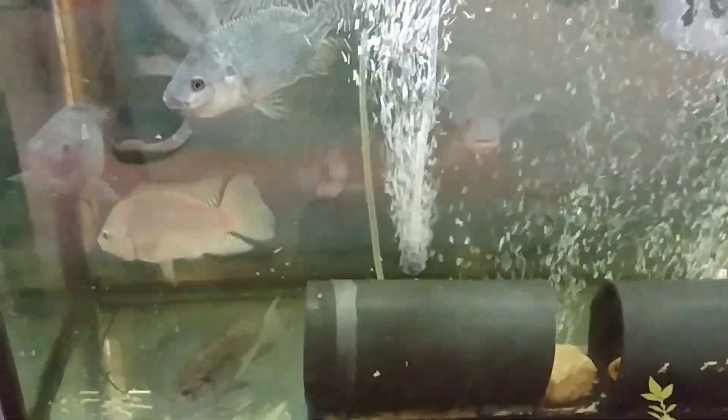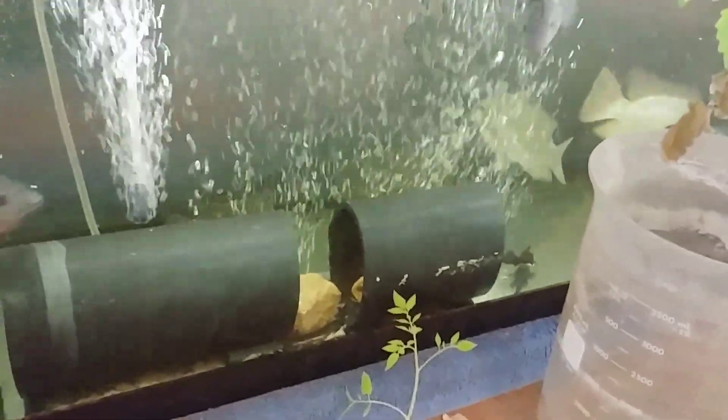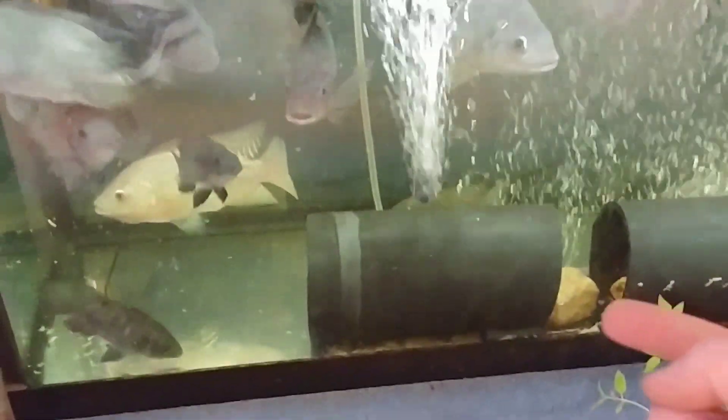We've got these guys — we started them as fingerlings. You can see that's four-inch pipe right there for scale. This is a 55-gallon tank with 20 of them in there; it's about time to move some out. I also got two plecostomus — I can see them at the bottom. It took the tilapia a while to figure out the plecostomus aren't food. Another tip: this ABS plastic tube — you have to put a rock inside or else it wants to float, but it's nice as a hiding spot for fingerlings and the plecostomus can hide in there too.